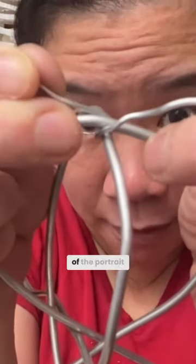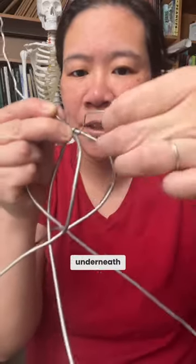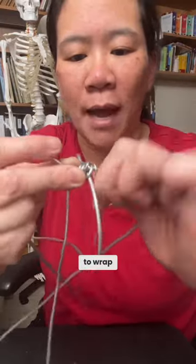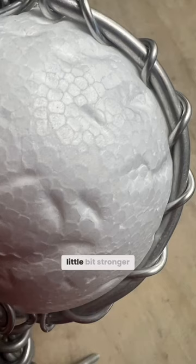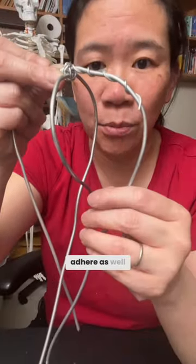That is the top of the portrait. Take the wire and fold it underneath. Tighten it by pulling. You can see that I've wrapped the very thin wire around it. I also like to wrap down the sides — this does make the armature a little bit stronger, because otherwise it's slipping all over the place and the clay doesn't adhere as well.